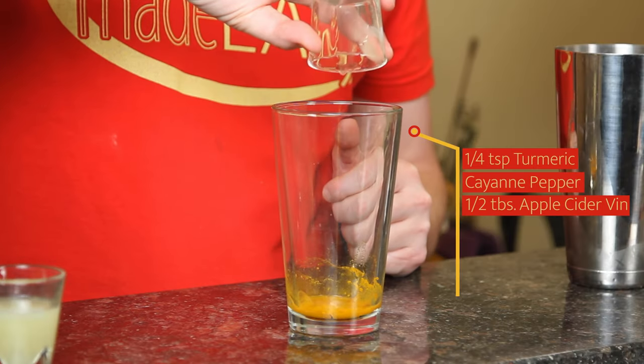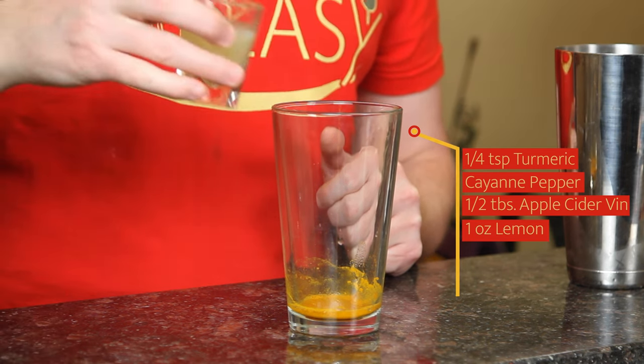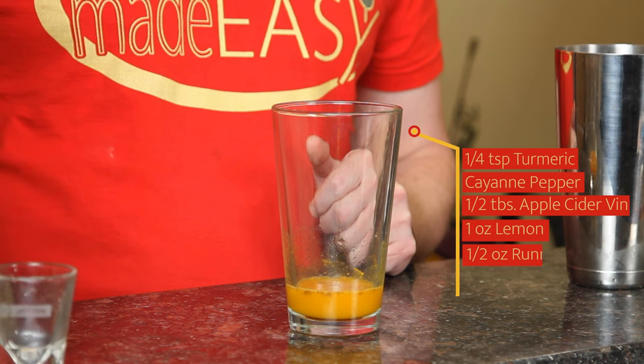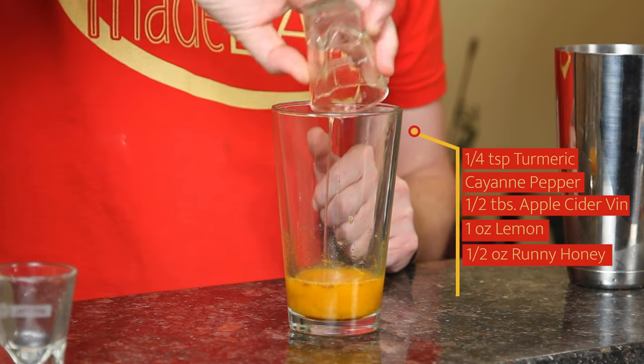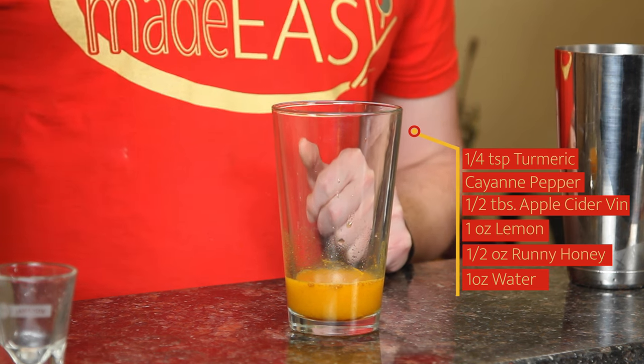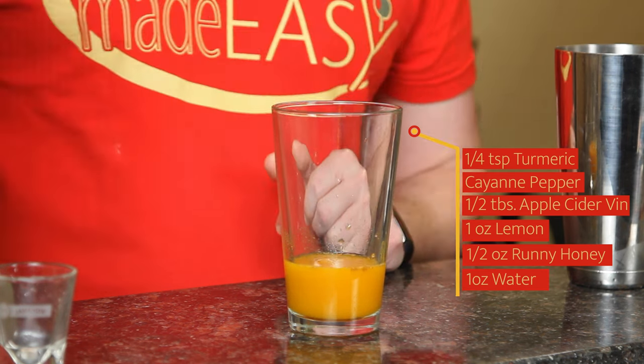We're going to add half a tablespoon of apple cider vinegar, one ounce of fresh squeezed lemon, half an ounce of runny honey — this is three parts honey to one part water — and one ounce of room temperature to cold water, which is going to help just kind of integrate everything.